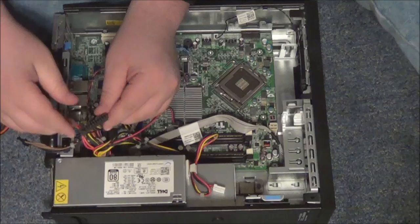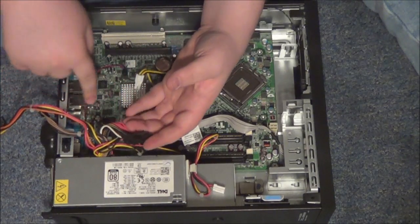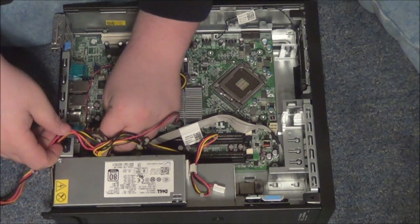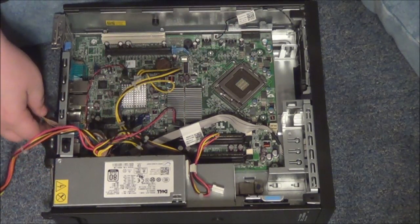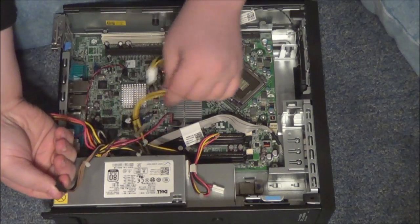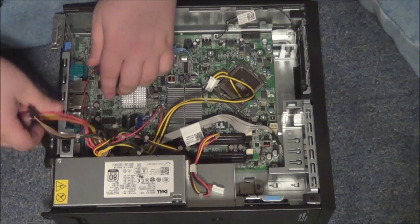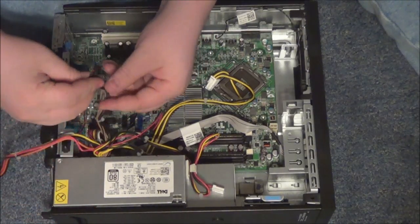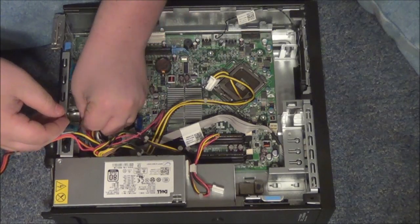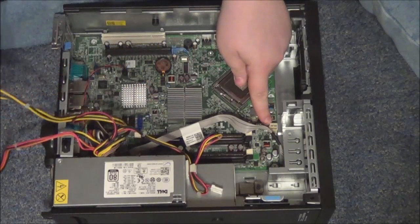The next part is this 20-pin connector, which goes into the only 20-pin connector on the motherboard, which is right under all these wires — you probably can't see it, it just slides right in. Then we've got this 6-pin connector, which goes right here from the CPU power.